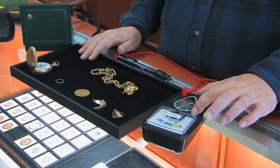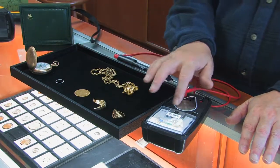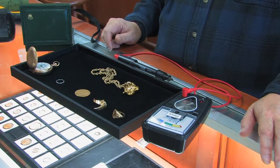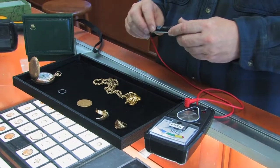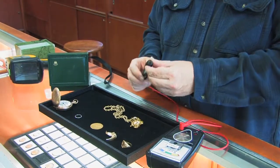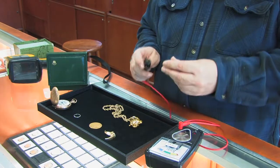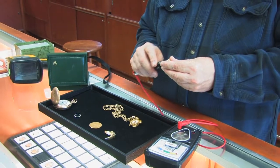First of all, you've got to turn it on. It has a positive and a negative. This is negative, so you don't necessarily need the other cord — mostly we don't use it. Then you've got the wand. The wand has a little abrader on it, and you just literally put the little emery abrader right next to the item.